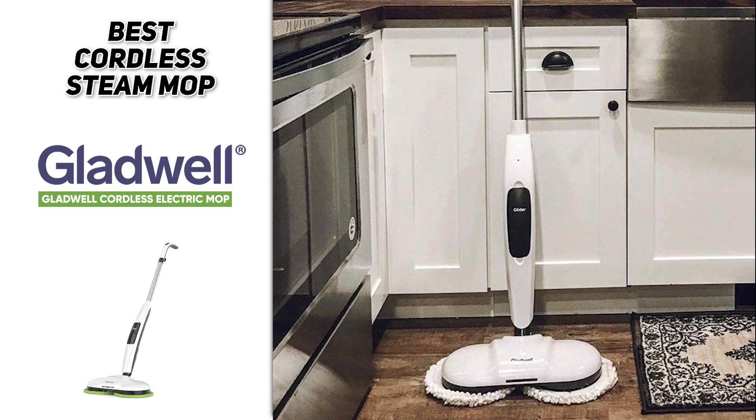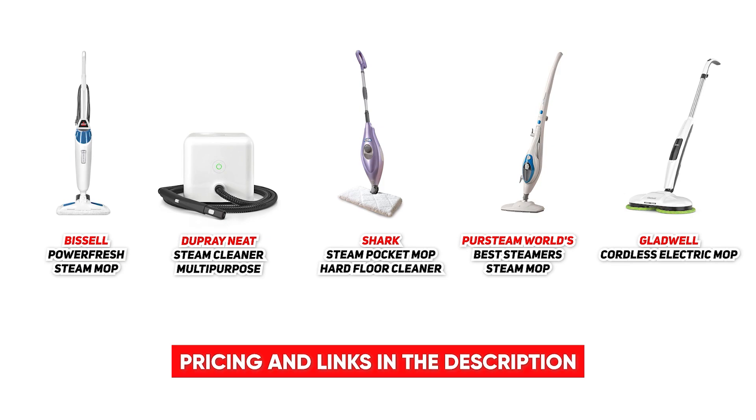There are two color options available. It takes two hours to charge, and it does come with a one-year warranty. So if you're interested in getting a new steam mop to make sure that your house is both clean and sanitized, then definitely check out some of these options.